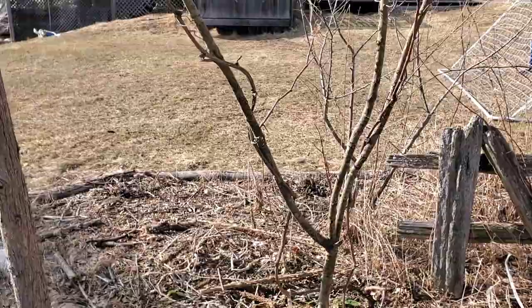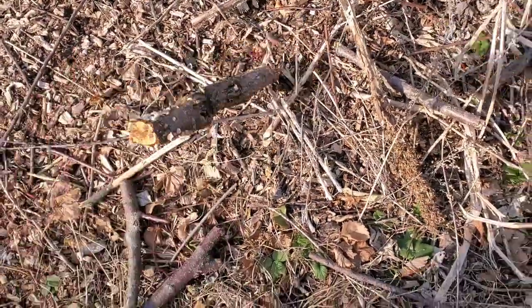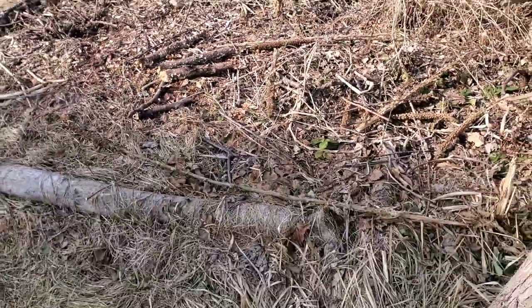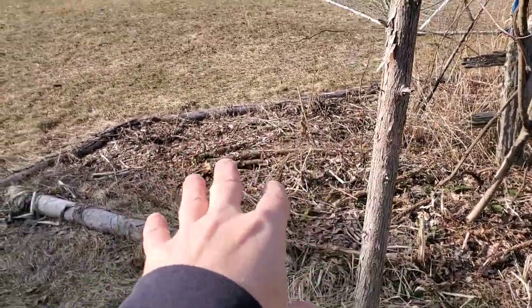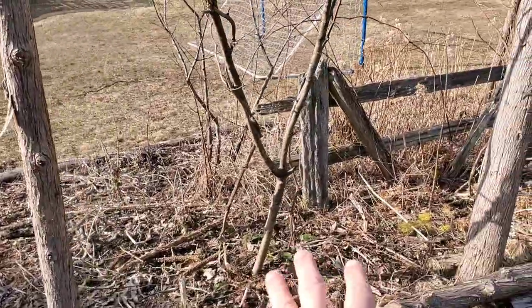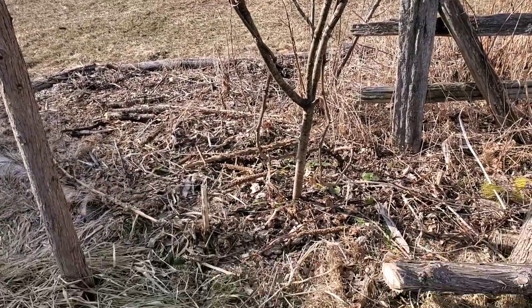Some astute watchers might have noticed a missing old friend — the old apricot that basically never made it. He's been chopped up and added as compost, and I don't think I'll put another tree there. This is my septic and leach field, so putting a tree there is probably not the best idea. Grapes are shallow rooted, they're okay. But a big apricot tree probably wasn't the best idea anyway, so we'll probably add some shallow rooted bushes there.